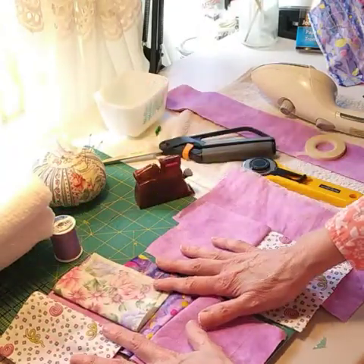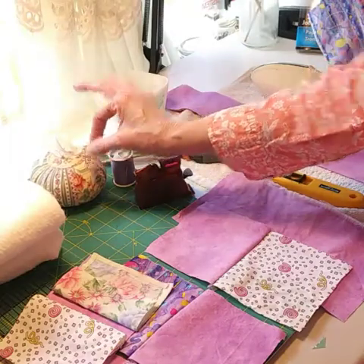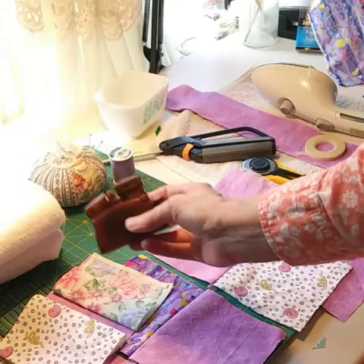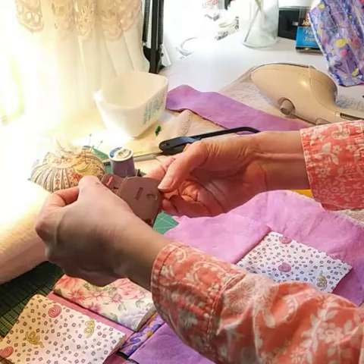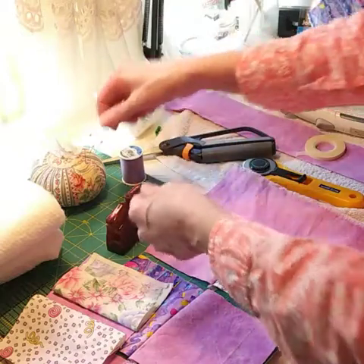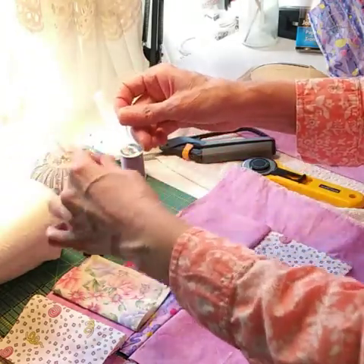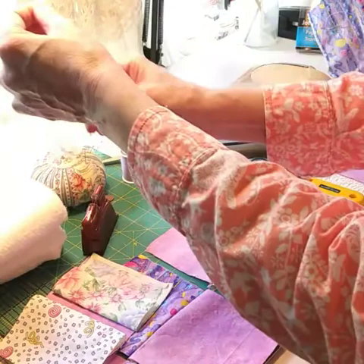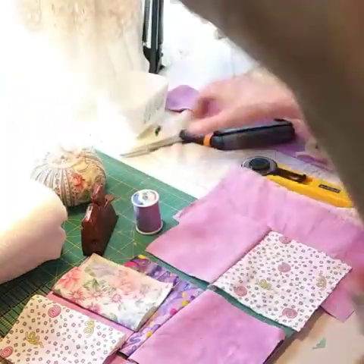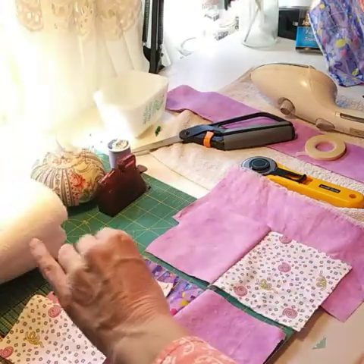First thing I need to do is thread my needle, and I have this handy needle threader. This is Clover — you just have to love Clover, they make so many nice sewing gadgets. You just pull the thread through and voila — no more eye strain trying to get your thread through that little tiny needle hole.